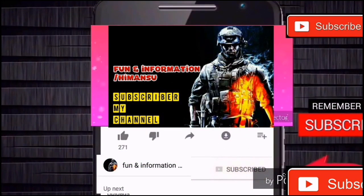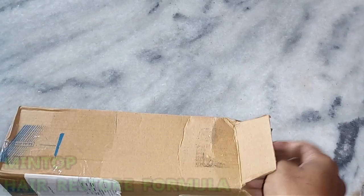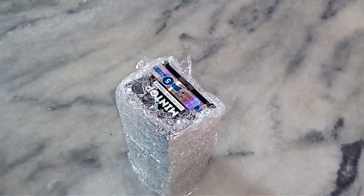Subscribe now and press the bell icon to never miss an update. Hello friends, my name is Himansu.